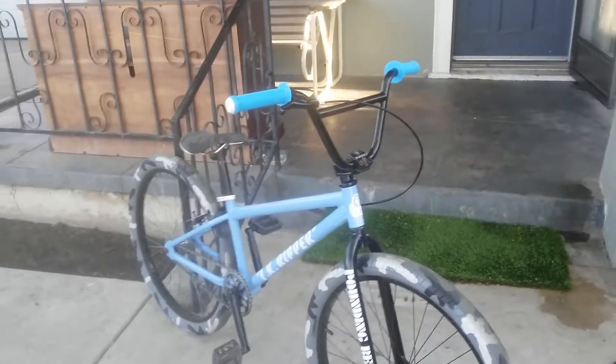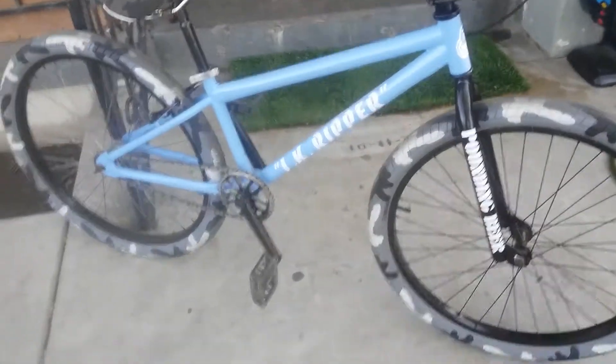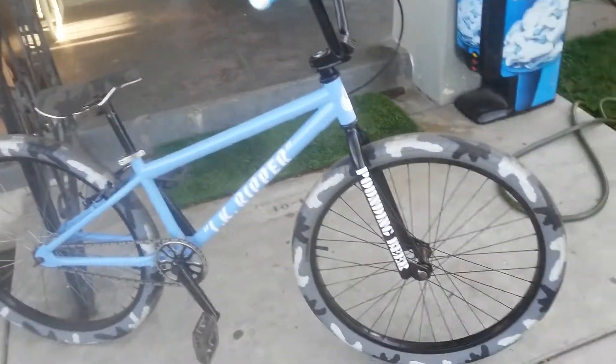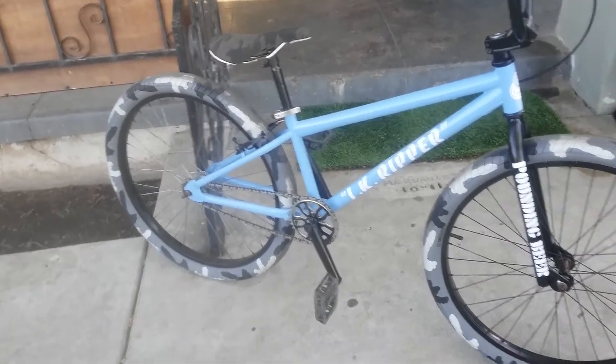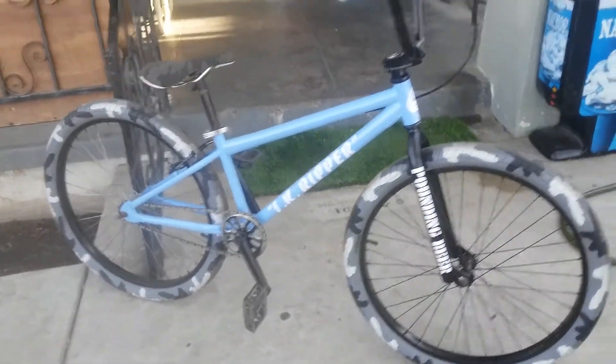New grips, new bar ends, new brakes, new star nut and star cap, new tires. Did a full repaint of bars, forks, everything. Bike's pretty nice — it's built.